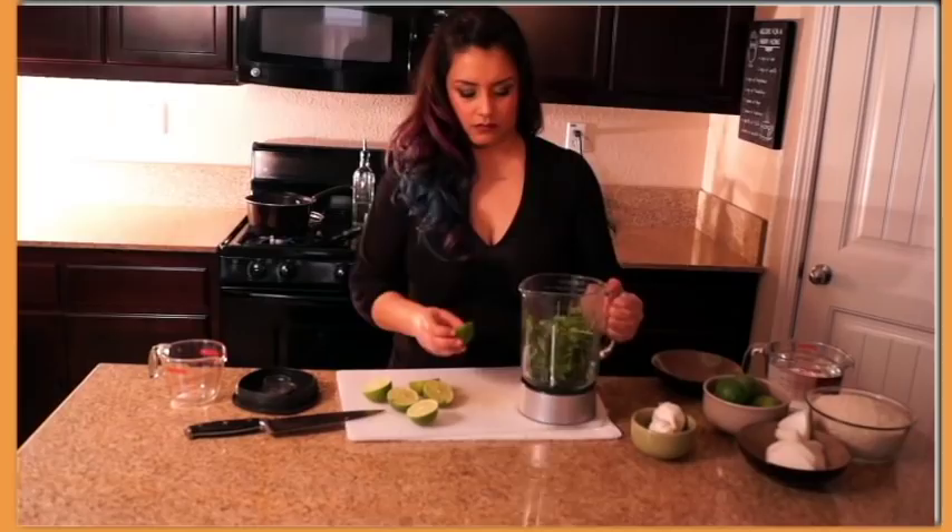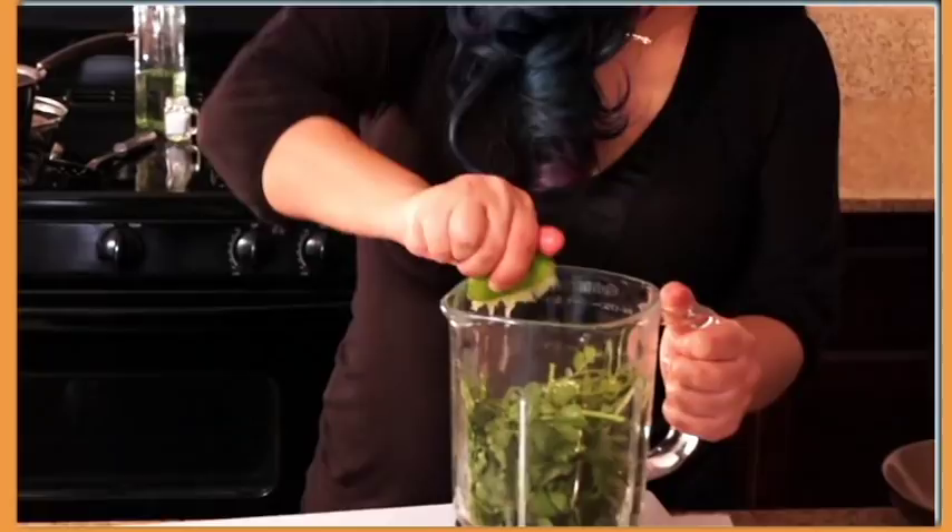We're gonna add some cilantro in the blender. Since we're gonna be using two cups of rice, I'm gonna go ahead and put four cups of water, but only two inside the blender.